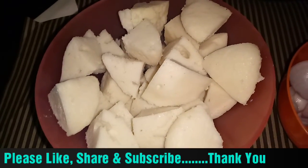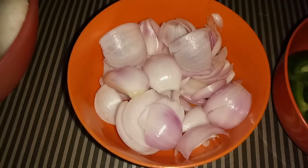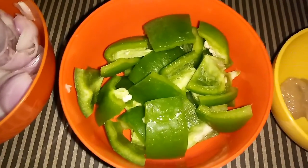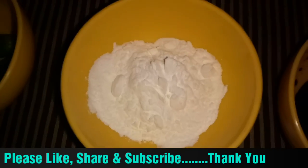For this, we need 5 to 6 idli. We will cut the idli in 4 pieces. 1 onion — we will cut it in squares. 1 capsicum — we will cut it in squares. 1 teaspoon ginger garlic paste. 2 green chili. 2 tablespoon corn flour.